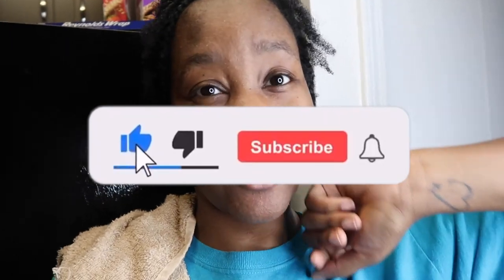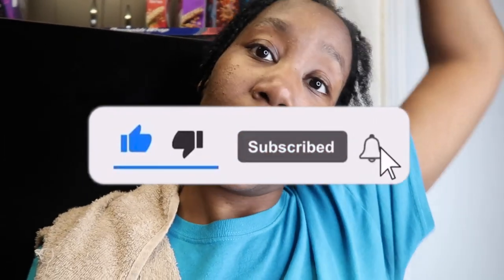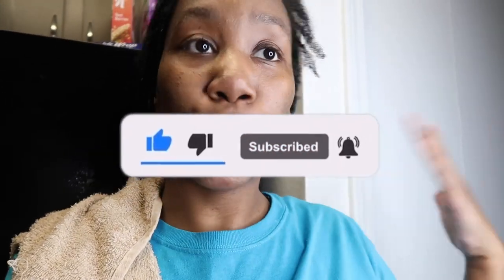If you guys enjoyed this video, make sure you give it a big thumbs up. Comment down below and let me know what other food videos you'd love to see me cook. Hit that Subscribe button, comment, like, and share this video with everyone. She's mad because I've got her in her car seat — she wants to move and do stuff. All right y'all, I'll catch y'all later, bye!